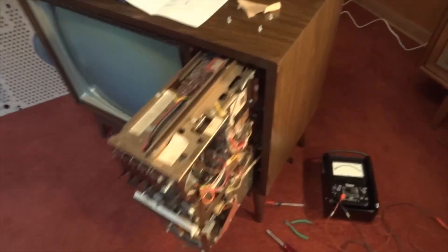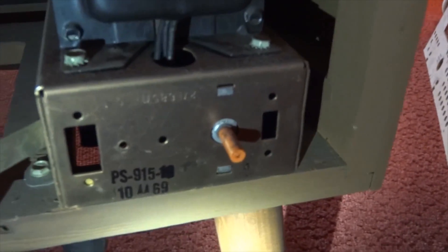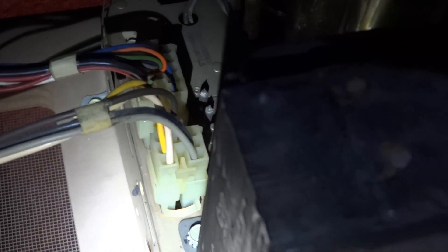Had this set had the instant-on defeat switch, it would have been located on the power supply chassis, just to the right of the orange circuit breaker. But from the factory, it never had one. The wiring harness that feeds to that switch still contains the appropriate wires, but there are no pins in the socket on the power supply — the wire harnesses were just mass-produced, so they threw it in there anyway.